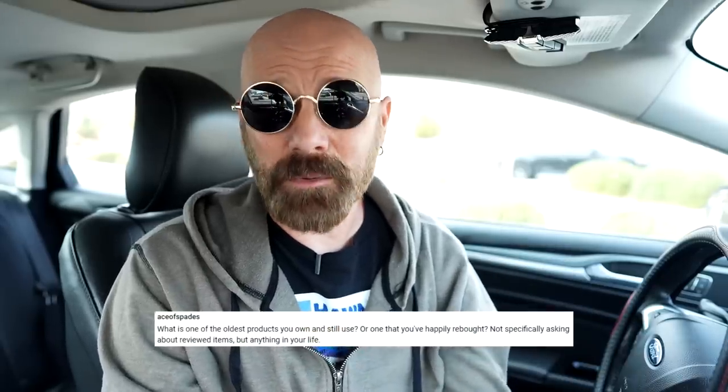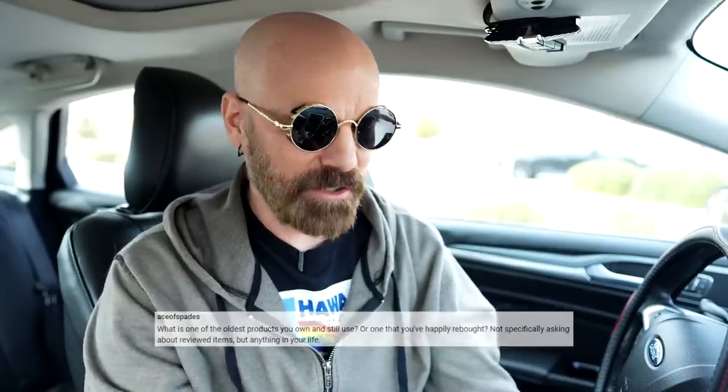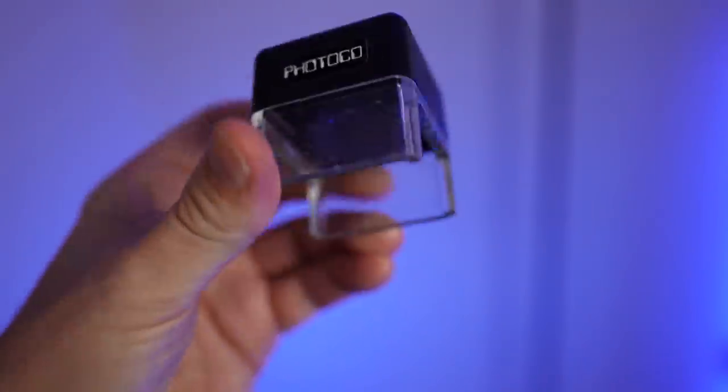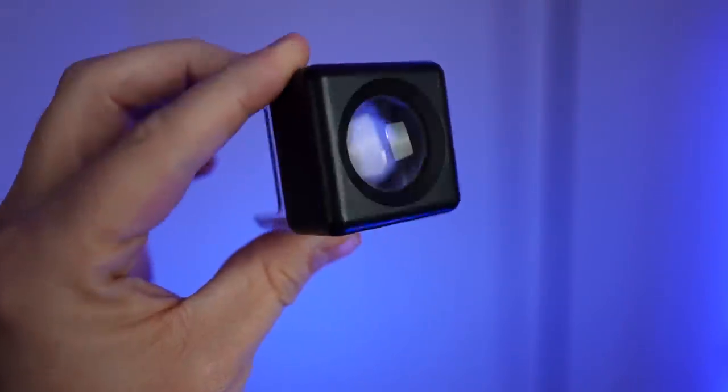Ace of Spades wants to know the oldest product I own and still use — not necessarily one I've reviewed, but just something I bought and used. The oldest product I still use to this day is a magnifying glass called the Coin Loupe. I bought it back in 1980 when I was about 12 years old and big into coin collecting, and I still use it — even for building puzzles recently. Whatever I paid for it, I got my money's worth.